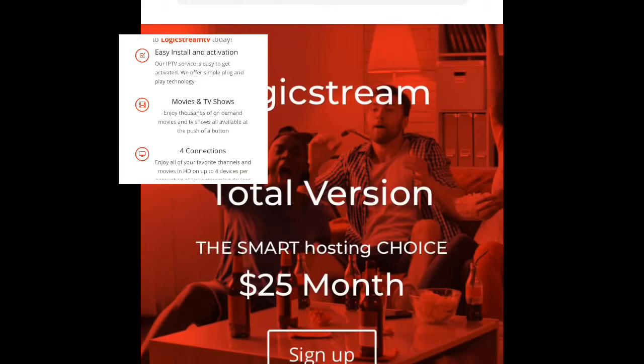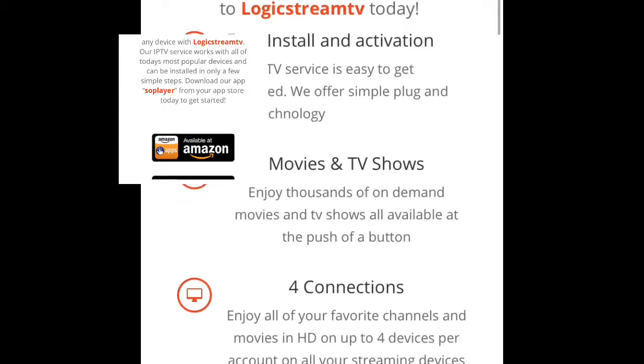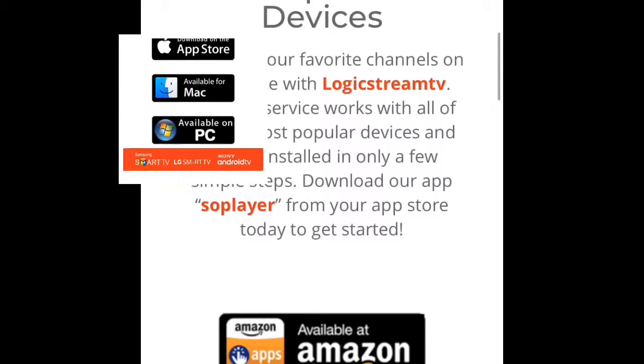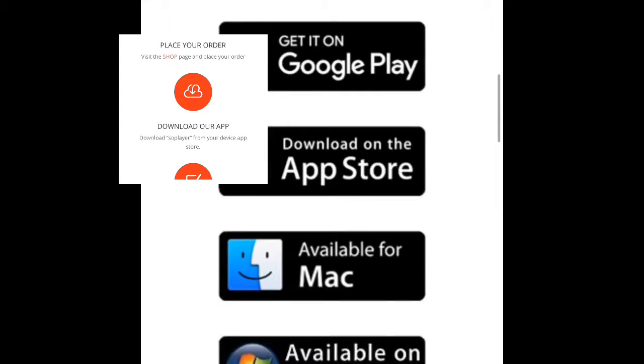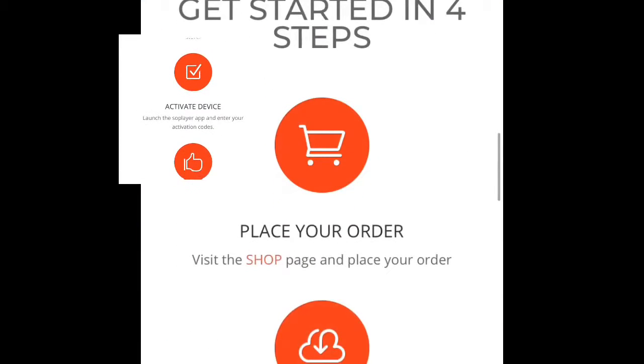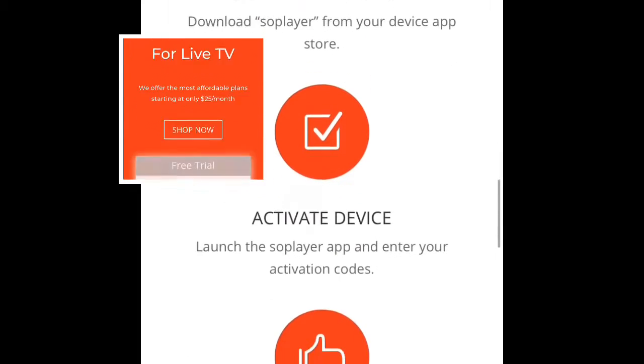I'm not going to go through what to do to get this working on your device. Just simply use YouTube and Google or whatever. But I do want to point out exactly what to expect when you get this working in your home or on your phone.